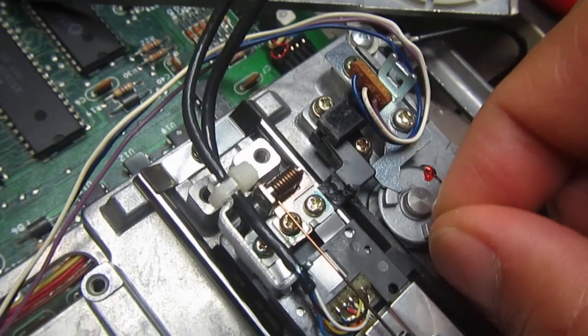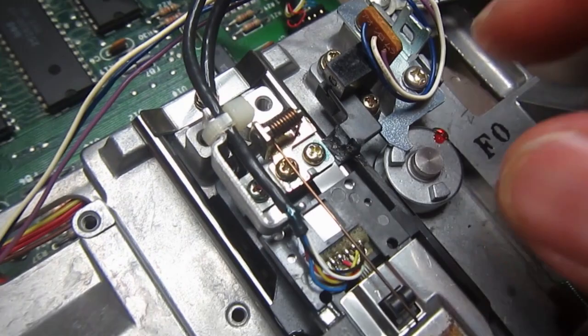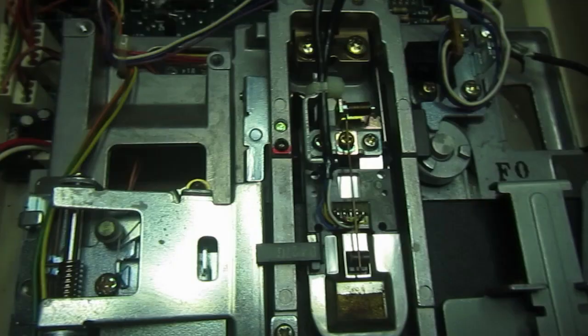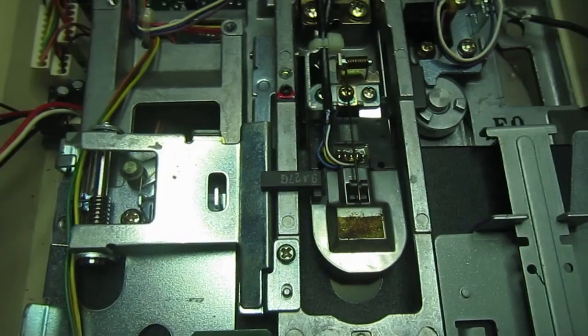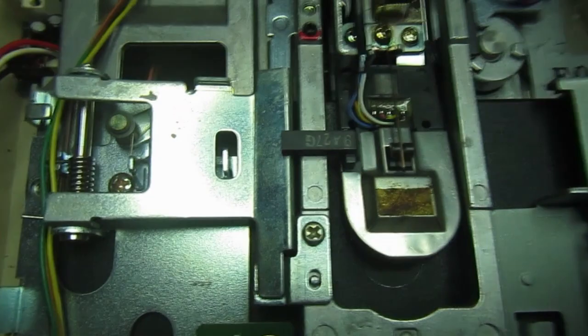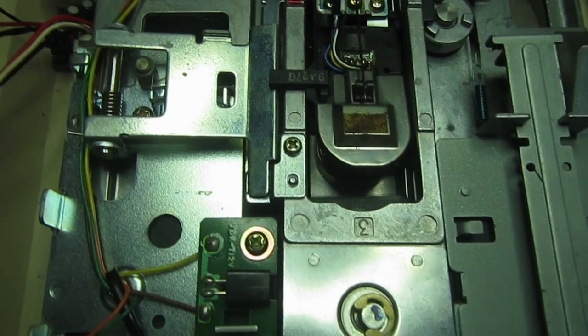It's time to assemble everything again and see if it works as expected. Finally assembled everything back together and made a floppy test to understand if the head lifting mechanism is working - and it seems all is fine. I will now connect the C64 and make some tests.